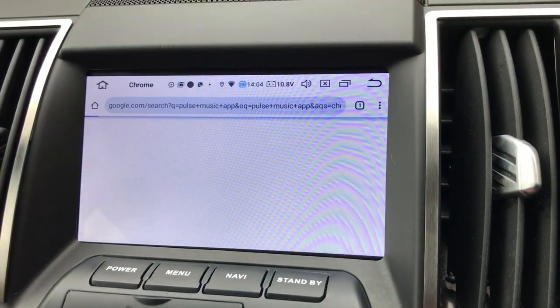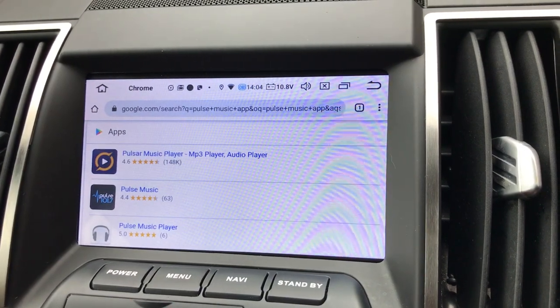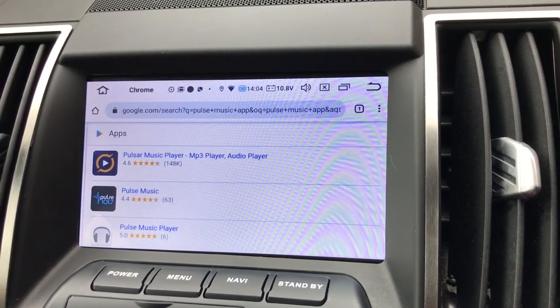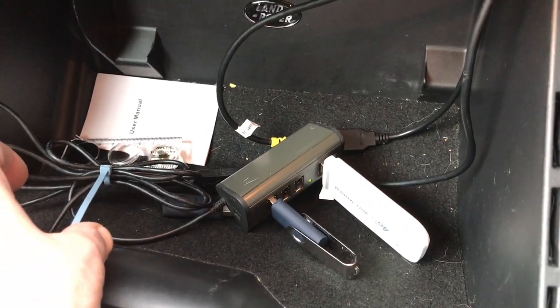I've also got VLC set up for videos. Internet is just Chrome — I've got it connected to the house on Wi-Fi at the moment, but I have got a 4G modem in the glove box with a couple of other things. There's a memory stick built into a hub, and the TPMS unit is up there just stuck in — it works directly from the unit.